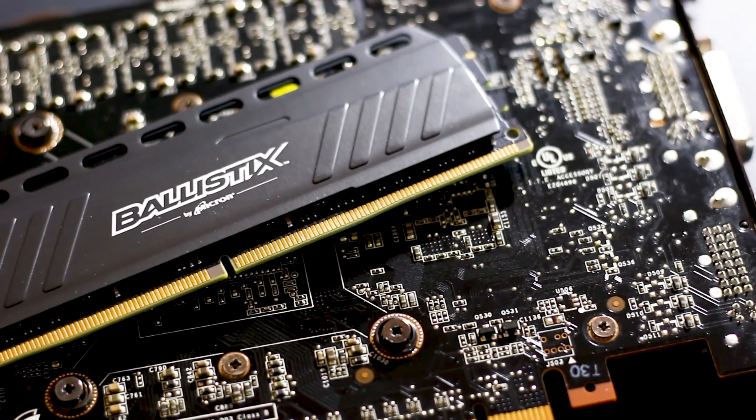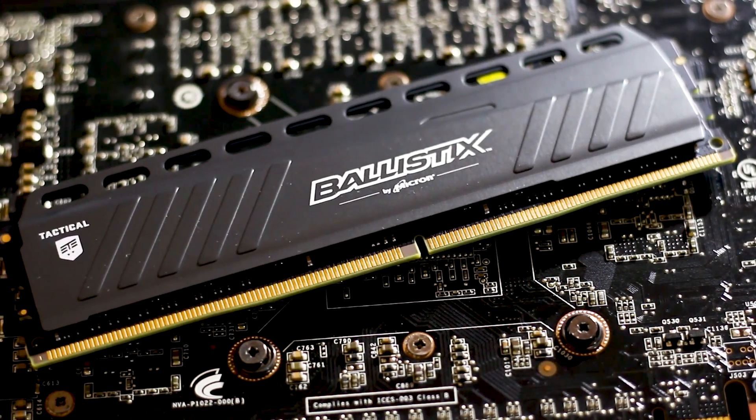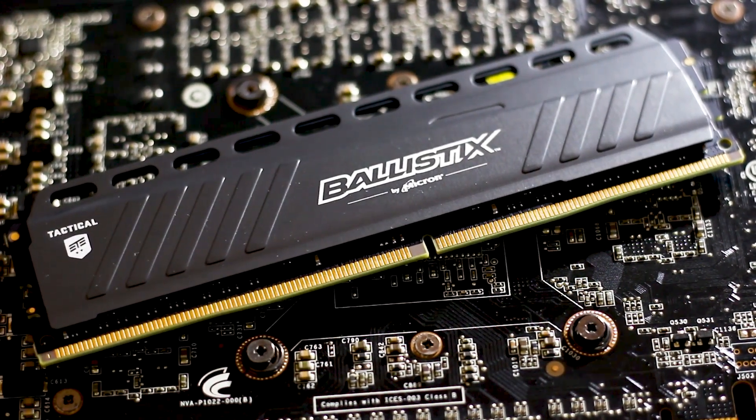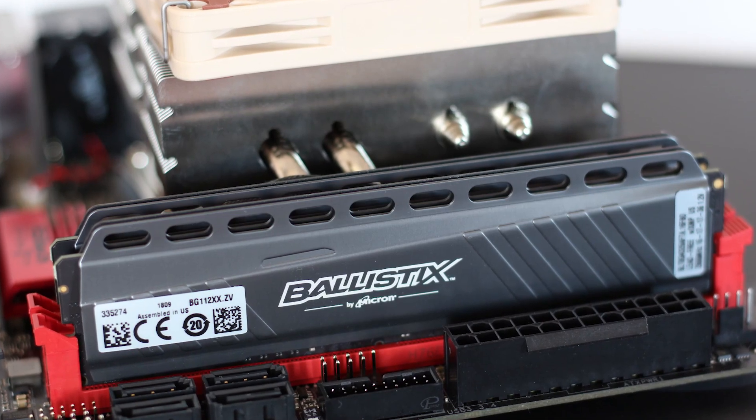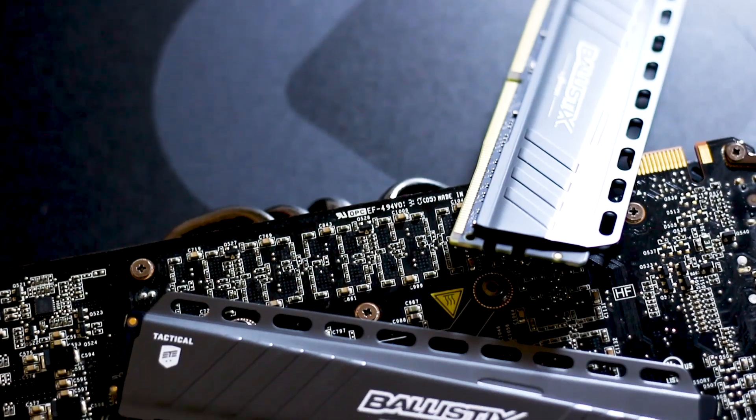Now that we've got the aesthetics out of the way, let's talk overclocking and what this RAM kit is capable of doing when paired with an AMD Ryzen 1700X CPU. RAM overclocking is similar to CPU overclocking; however, it involves more variables to be changed.